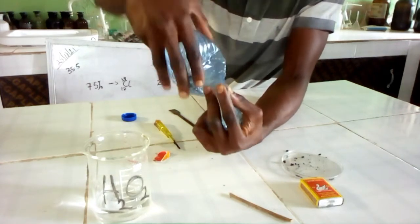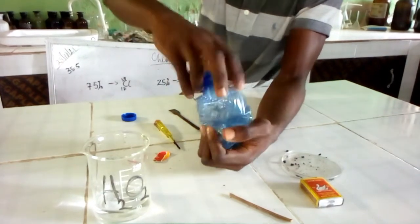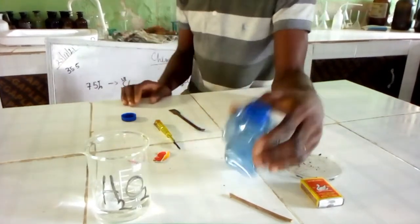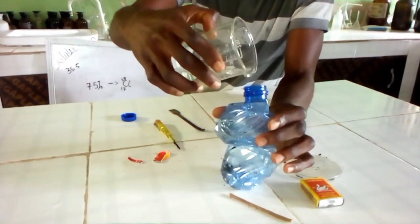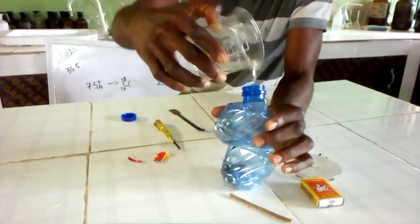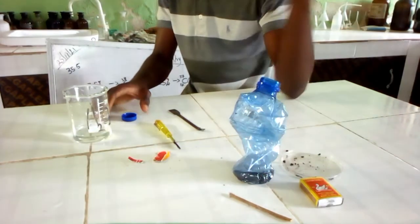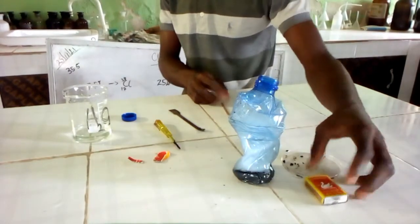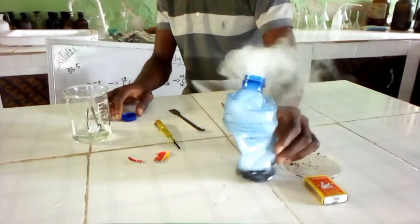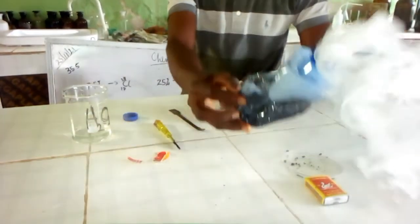The nice thing now is for me to crush the bottle. So I have crushed the bottle. After crushing the bottle, I will add my hydrogen peroxide. Once added, you see the popping off of gas. If I close the container, you see the gas coming out right there — that is oxygen gas.